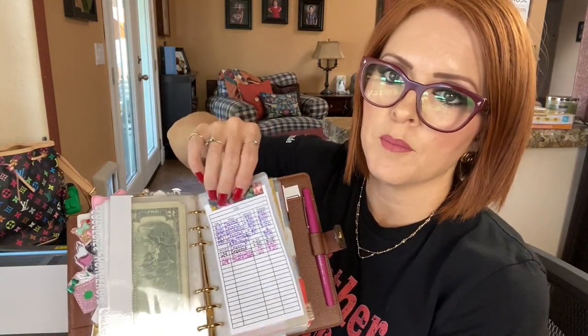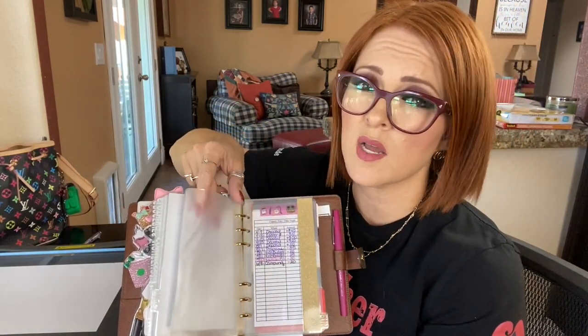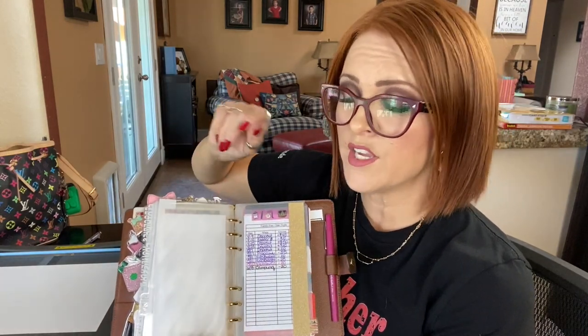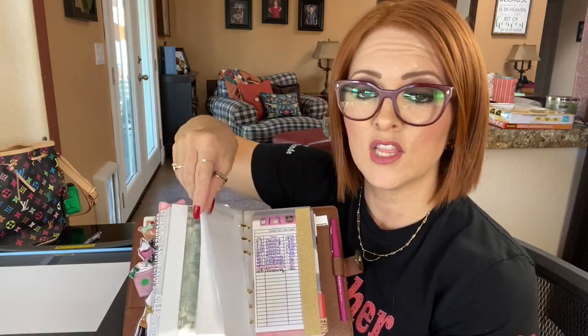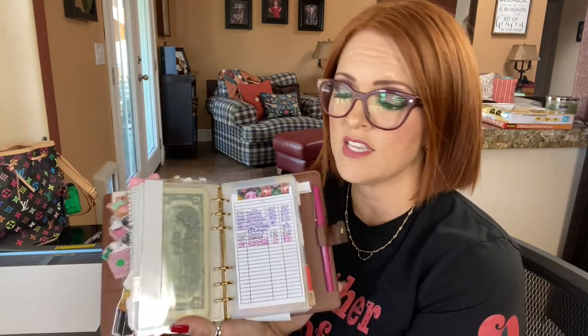Thank you so much for watching. I'm also going to be doing a video on how to make your own clear cash envelopes. All of mine were purchased from Amazon and mine are top-loading, but they're kind of pricey and since COVID everything's gone up a little bit. I figured out how to make my own side-loading cash envelopes for your personal size planner, so look for that video as well. Thank you so much for watching and I'll see you on my next video. Bye!